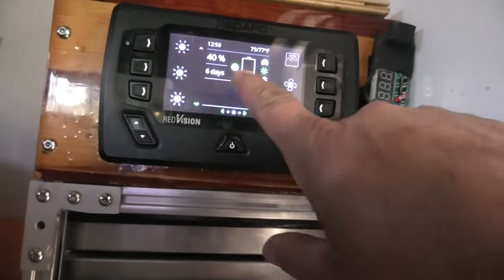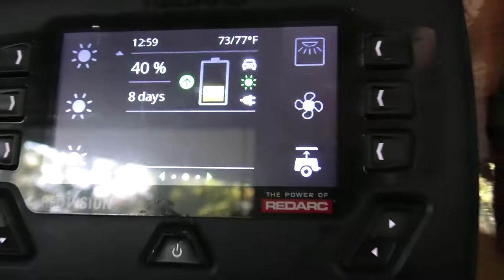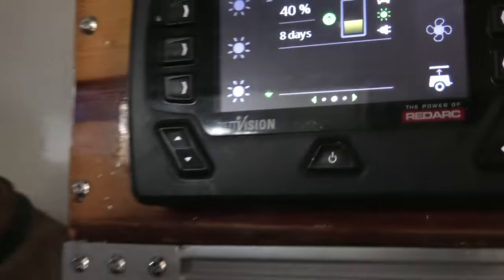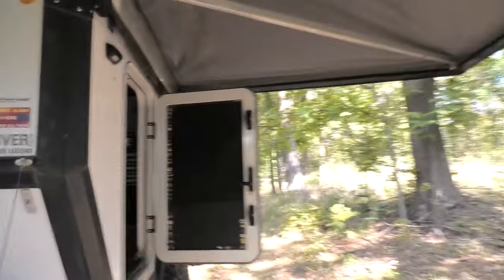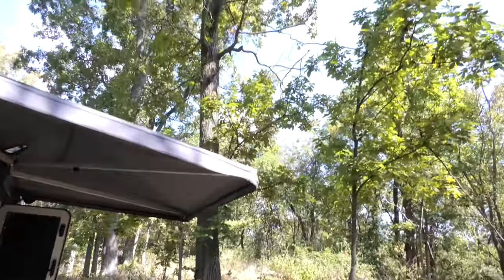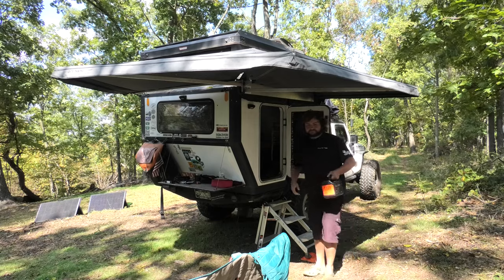We're only at 40% — that's not cool, right? The reason is because we're hiding in these trees here, so yeah, really nice to be able to have extra power. When we leave here we'll run the truck and be charging our whole power system up. We've got a few hours of driving — we should get a full charge on our main battery bank, and we'll also plug the Jackery in up front.